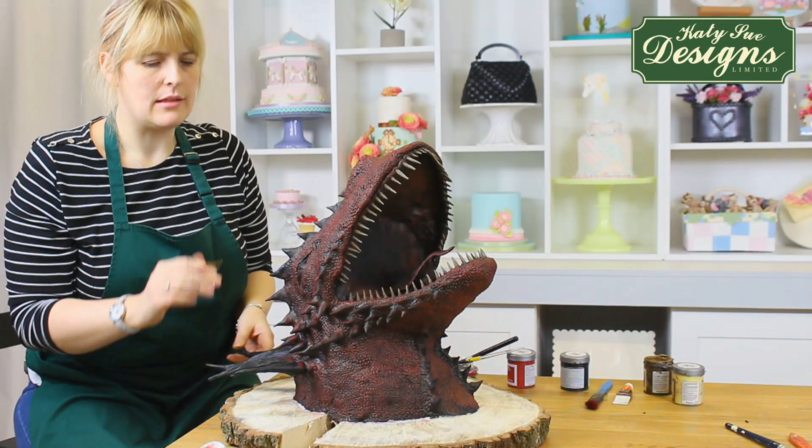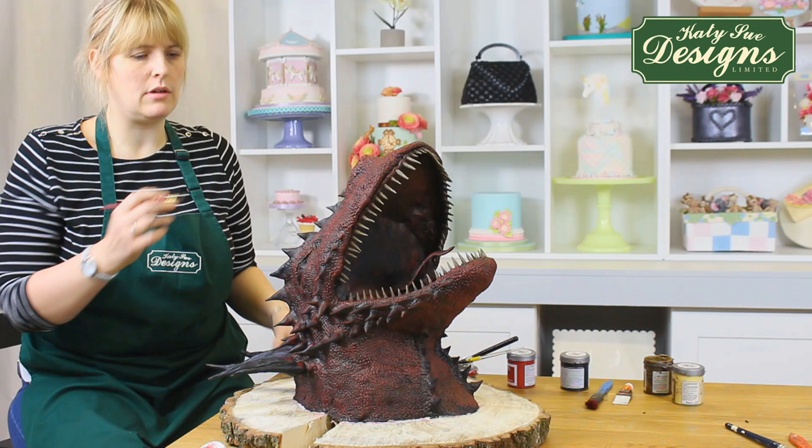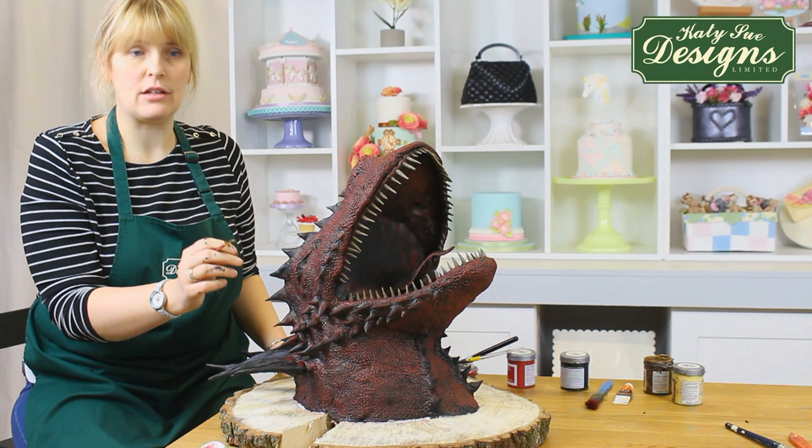The spikes are very, very similar to the teeth, so I'm using exactly the same colour palette. You've got your darker brown for the base, which we'll do first, and then we'll just be dry brushing and highlighting with the lighter colour on top. So we'll start there with the nails.